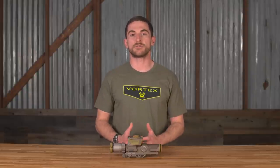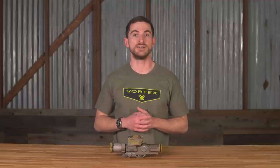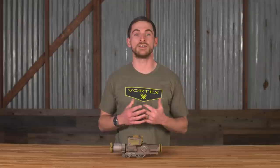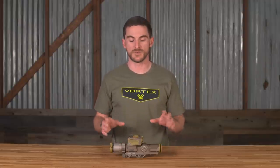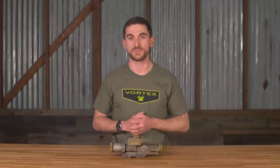Vortex, along with many other companies, submitted their proposal for what would be this NGSW FC and ultimately were awarded the contract. So what you see before you here, now known as the XM-157, is what will ultimately be fielded by a number of our military personnel in the coming years. So now the fun stuff — what is it and what does it do, at least as much as we can get into at this point.